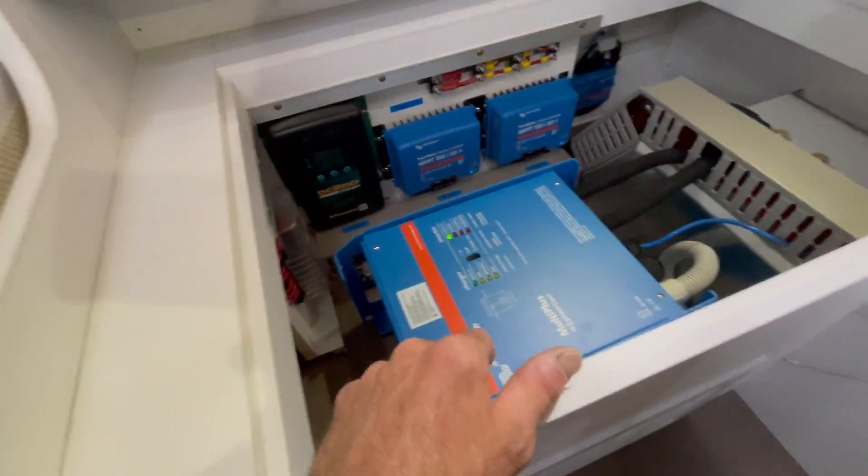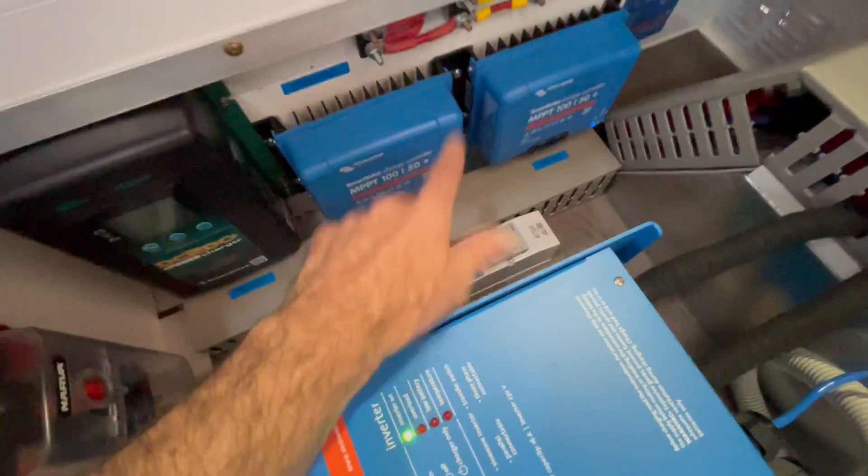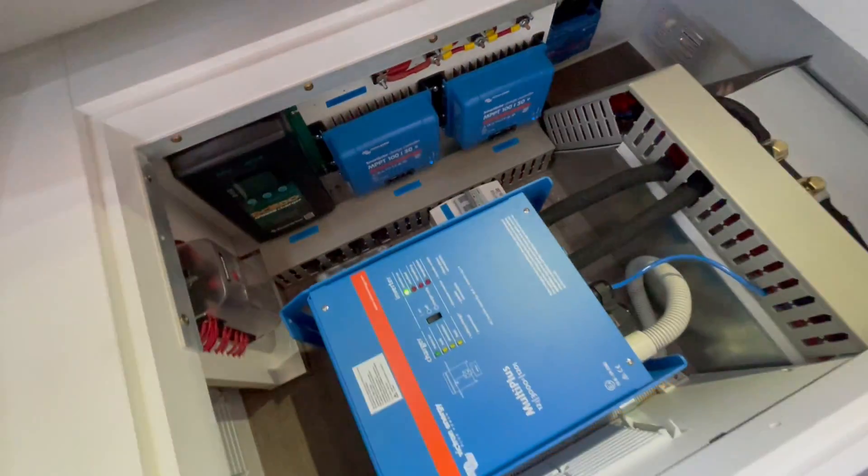In line with all the new standards that are coming in, you're going to see more installations like this. There's a PV isolator — we fuse on the roof as well, so each string has a fuse. But now you are going to see a PV isolator at the source — it's a quick disconnect, in other words.